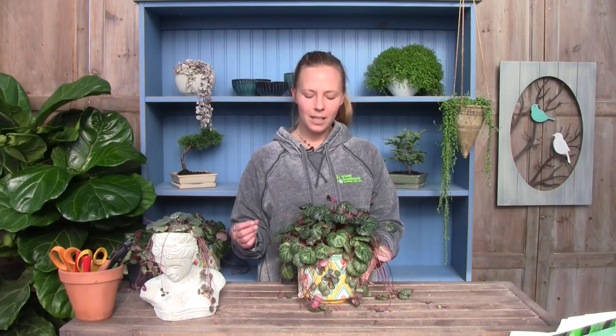The saxifraga likes direct sunlight, but early in the day — a couple of hours in the morning would be perfect for them.